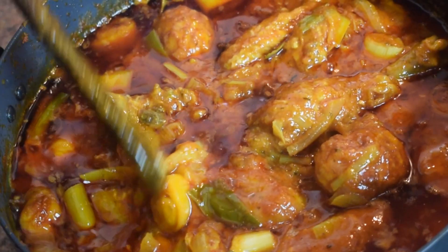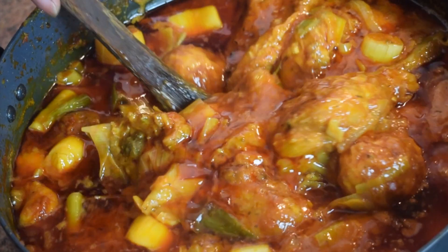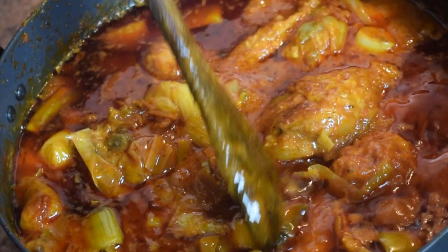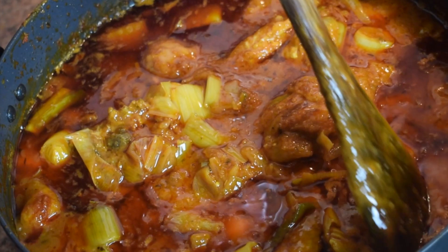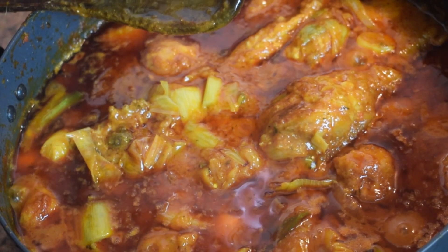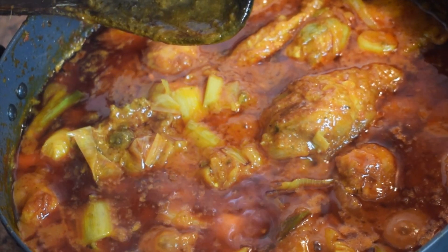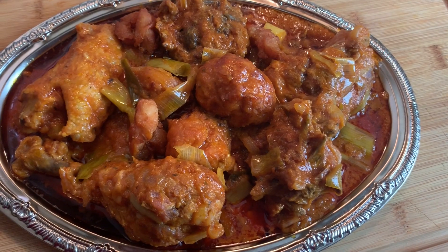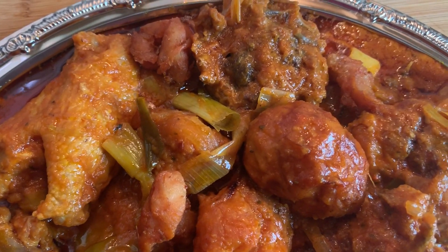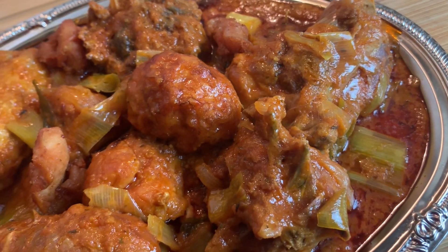If you see the oil coming on top like this it means your chicken stew is ready — any stew, really. Look at this, it's wonderful. Just imagine yourself with some rice, or some yam, or plantain, or whatever you fancy. This is my signature chicken stew.